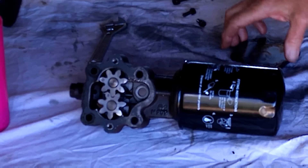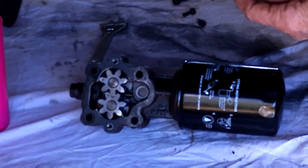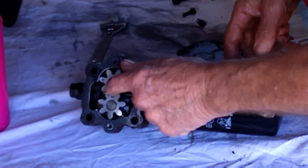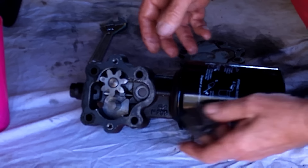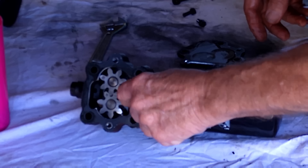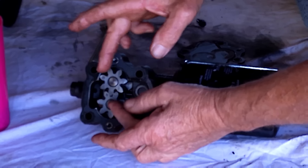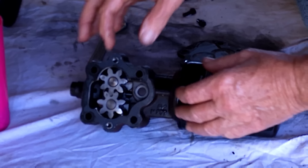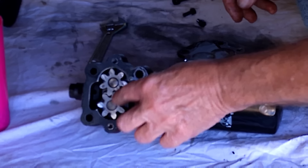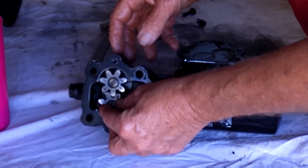We've got the oil pump off and — just to make fun of the owner — it's dry as a bone in here, no grease whatsoever. No wonder it's not picking up any oil. You have to have grease in here guys — some form of lubricant so that when the two teeth meet they seal very well and create a suction. Without grease in there to start off with, you're not going to get any suction out of this at all — not enough to pick it up out of the sump anyway.